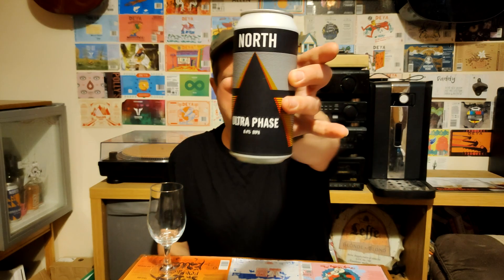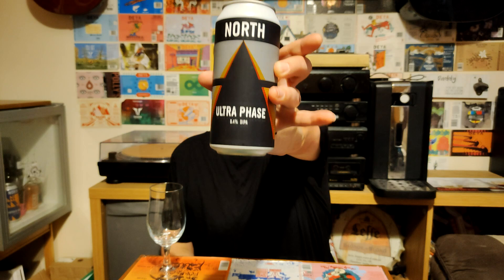Hello, it's time for another basic beer review. We've got a beer from North Brewery this time. It's a can of their Ultra Phase Double IPA, 8.4% ABV. It's been around for a while. Got it from Tesco.